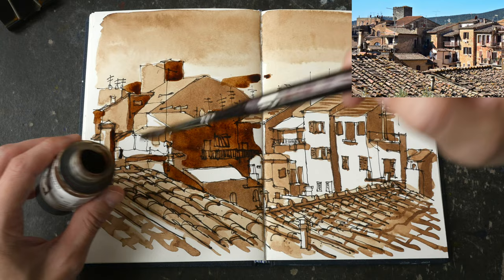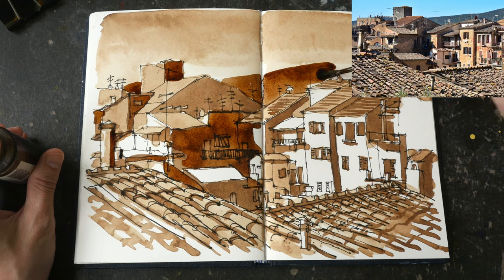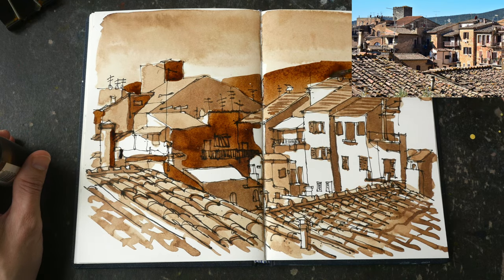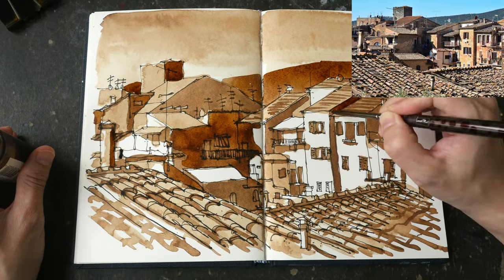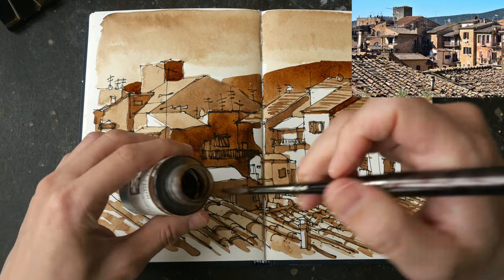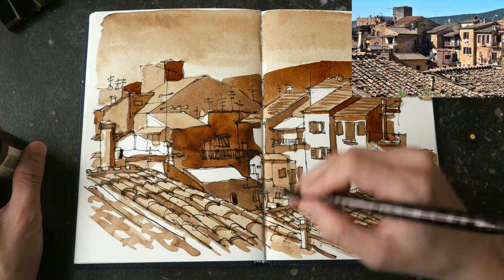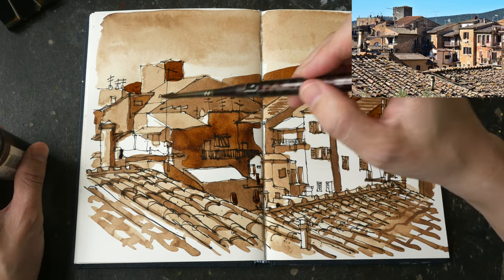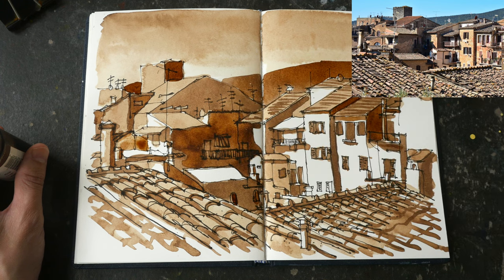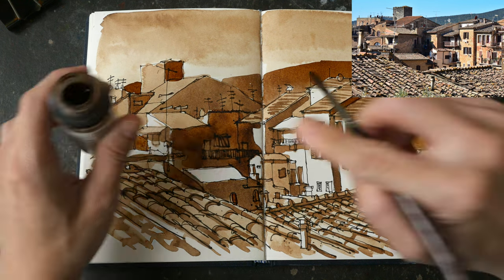Now I'm painting the hill or mountain behind the buildings. Painting the background behind the buildings creates this illusion of depth — we have the roofs in the foreground, the buildings in the middle ground, and the hill in the background. This makes the scene look more three-dimensional.